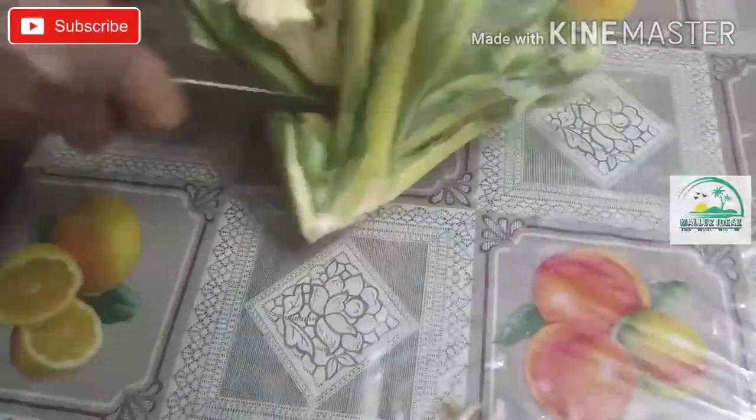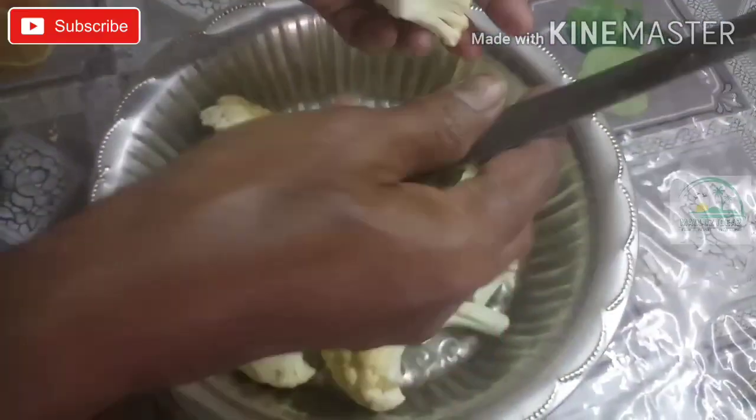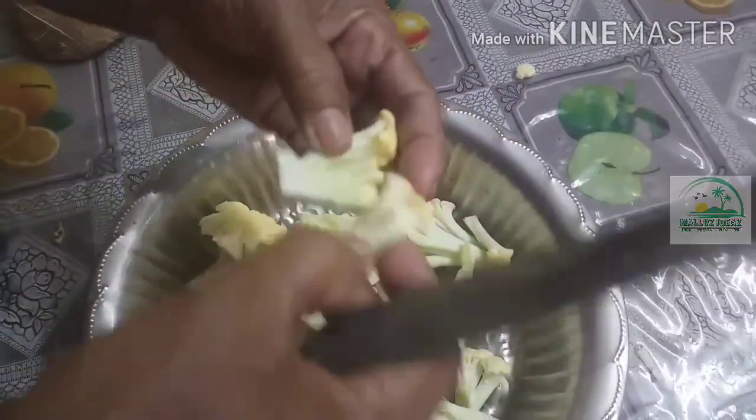I'm going to cook the cauliflower in a little bit. We'll cook the chili fry. I'm going to cook chili fry in three steps.